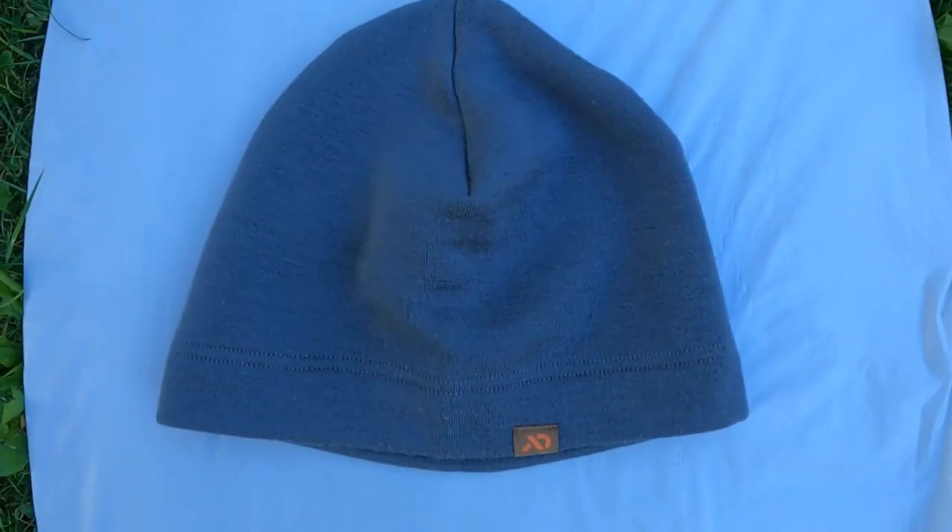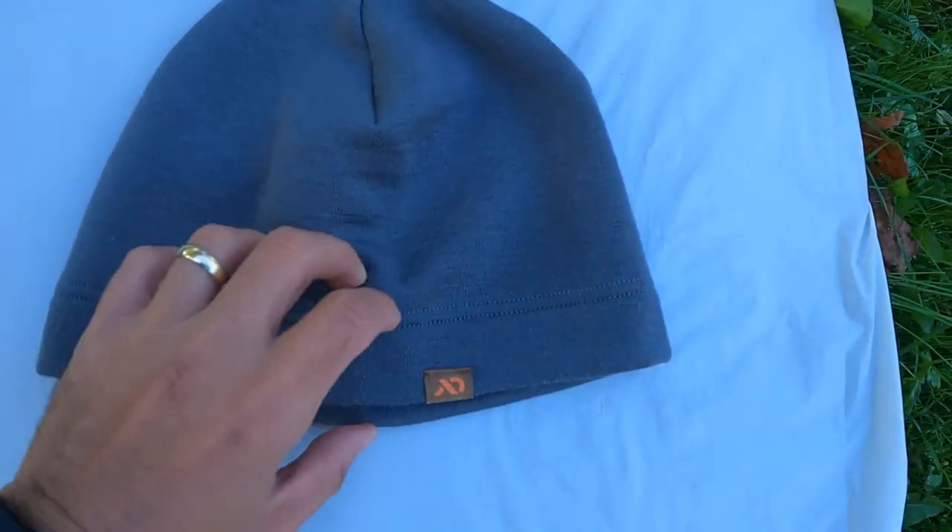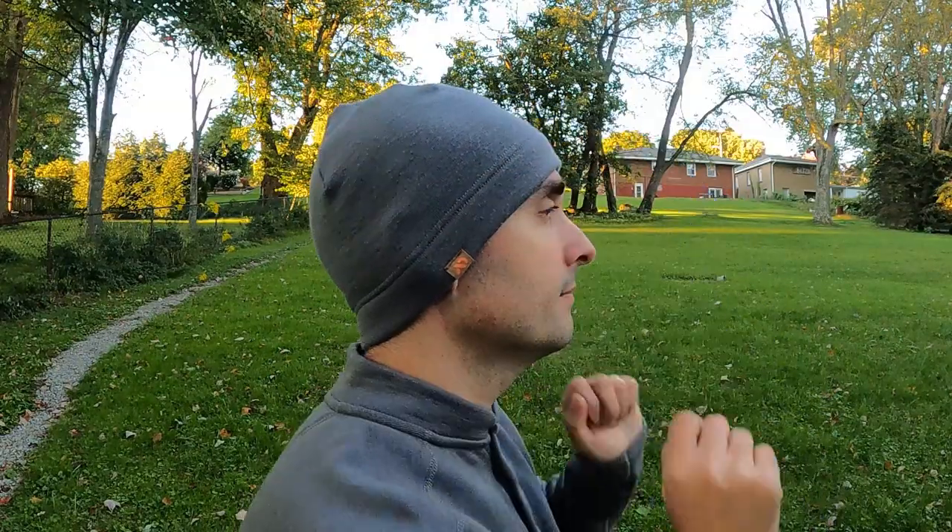I also got the beanie. The beanie is nice — it's a layering beanie, not much of an outerwear beanie. I did also get a camo version of the beanie to wear for spring turkey season when it's warmer outside; it works really nice if you're moving and sweating. In terms of late season, it works well if you layer it under a heavy-duty outer layer beanie.